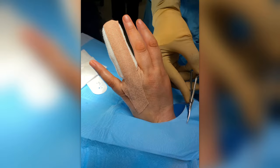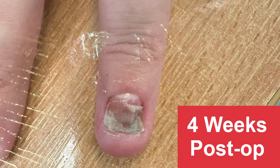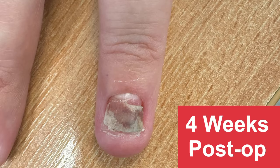When taking the dressing off, it's much more comfortable for the patient to remove it at two weeks, when blood clots and dried blood have detached slightly — at one week it can be quite painful. At four weeks you can see the new nail beginning to grow from the eponychial fold, with the old nail still held in place by the glue.